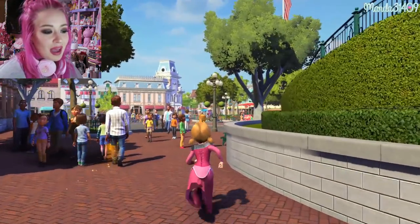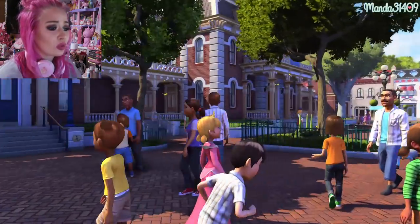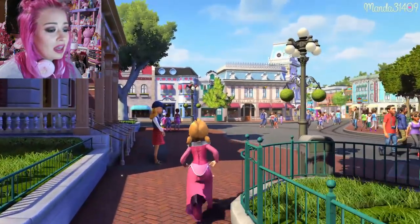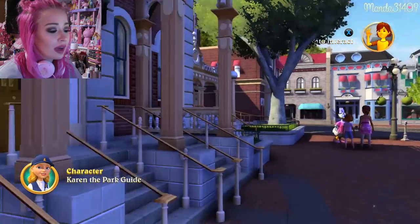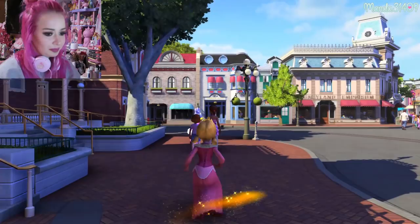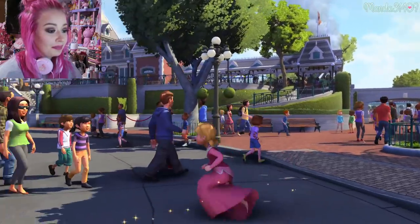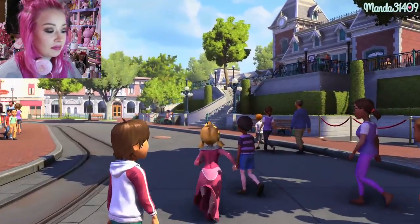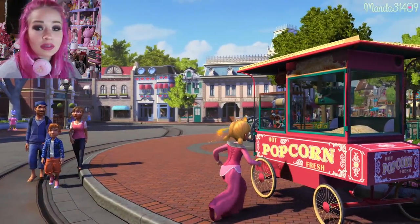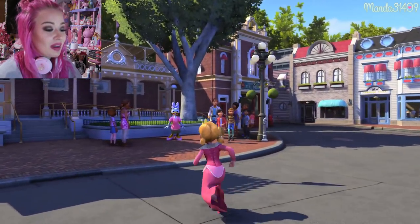You can even see the movie posters on the sides are accurate. This game came out around 2017 but I just now found out about it. They have City Hall over here, the fire station, park guides and cast members just hanging out around the park. There's Great Moments with Mr. Lincoln in the background, little popcorn stands set up where they are in the parks.